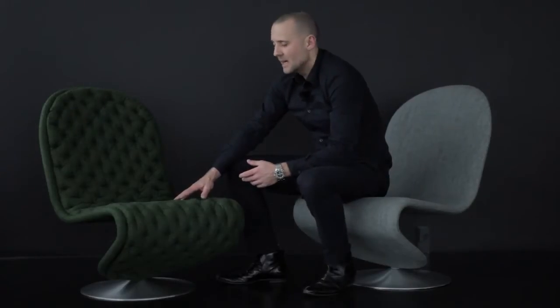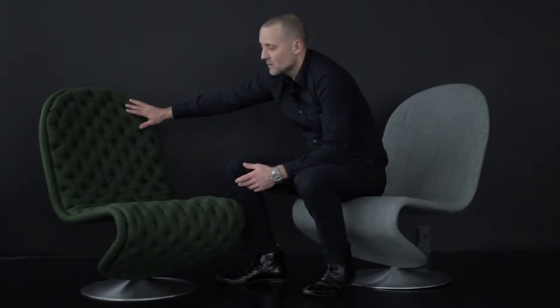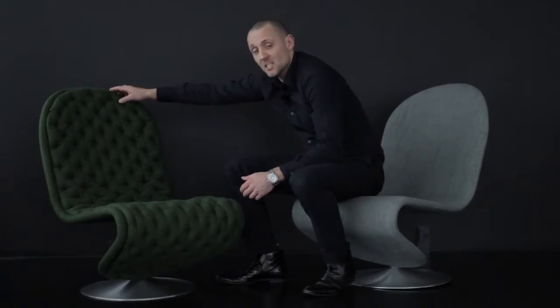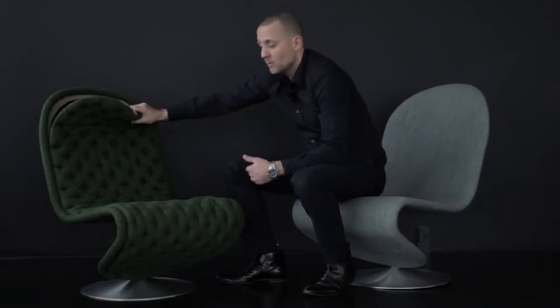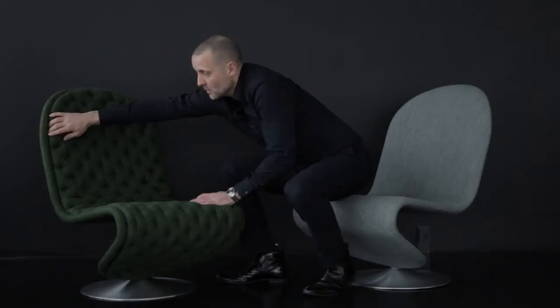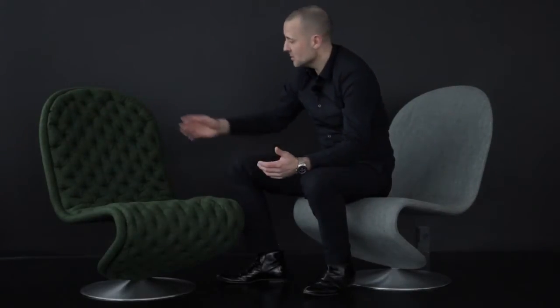The lounge chair deluxe has this cushion that we offer in different fabrics and leathers. You can actually remove the cushion for cleaning purposes. In case the customer damages the cushion, you can actually buy a new one, which is great flexibility for this product. Another flexibility is that you can do one color of leather on the back side and potentially another color on the cushion.